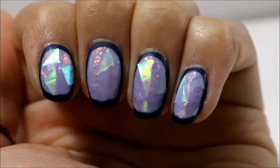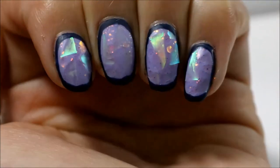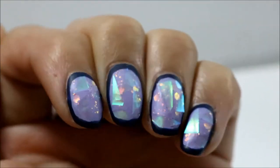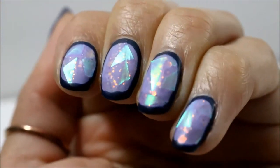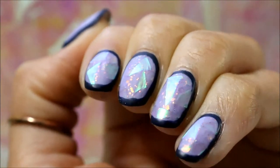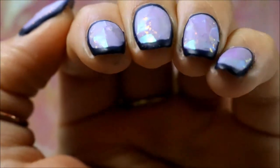And now I just wanted to show you what all of the iridescent looks like in moving light. The little gift film I put on there reflects like a blue and green, and then the polish reflects more of an orange and yellow and red — I just think it's so beautiful with all the different colors.